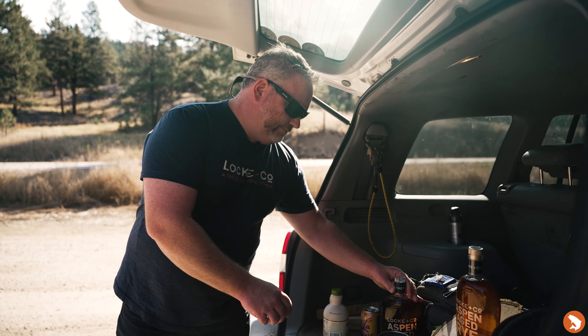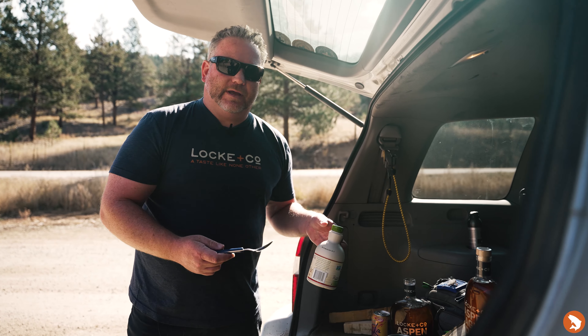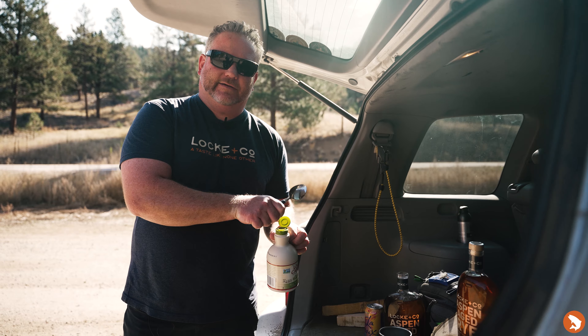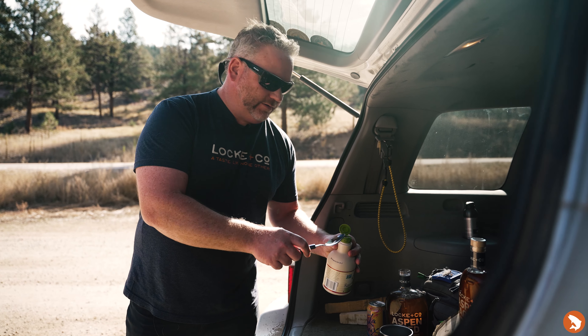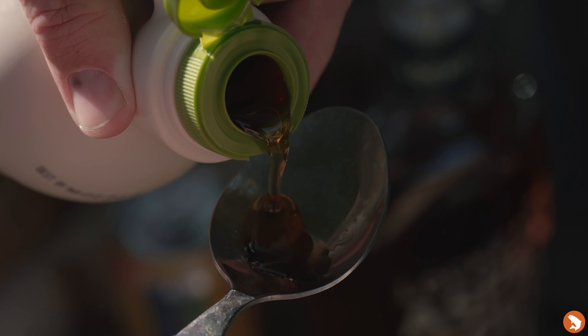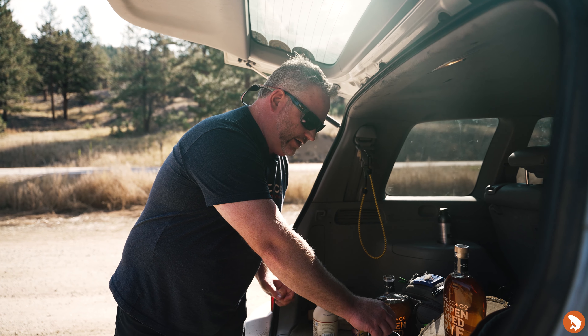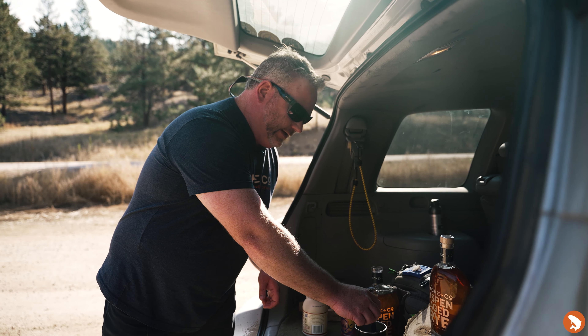I'm gonna take a little maple syrup. Maybe you're going through the drive-through and have maple syrup packets, something like that. If you're like me and have kids in the car and there's maple syrup everywhere, you can use that. This is gonna replace your simple sugar in your traditional old-fashioned. I'm just gonna blend that into the whiskey a little bit.